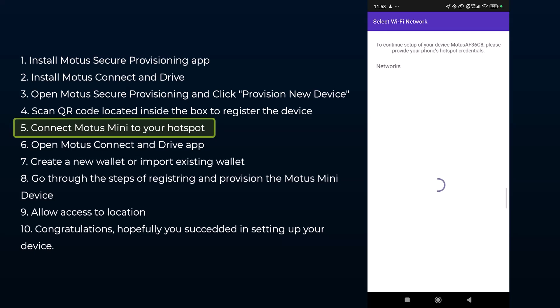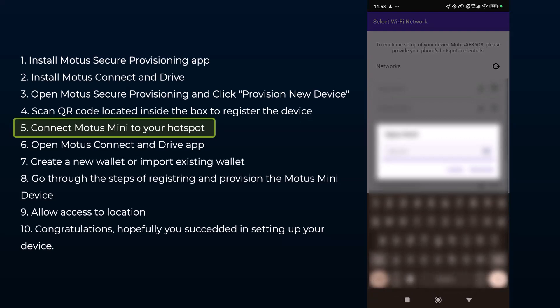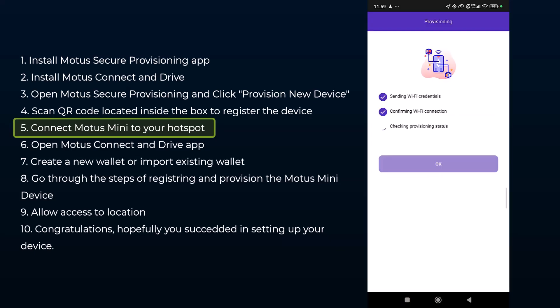It relies entirely on the internet access that you provide to it through a hotspot. In my case, I created a hotspot with my phone that the device can connect to. Once you set your hotspot, in the next step you're going to select which WiFi network the Motors Mini should connect to — just go through the list of WiFi networks, select the one you created, and put in the password, then click 'Provision.'